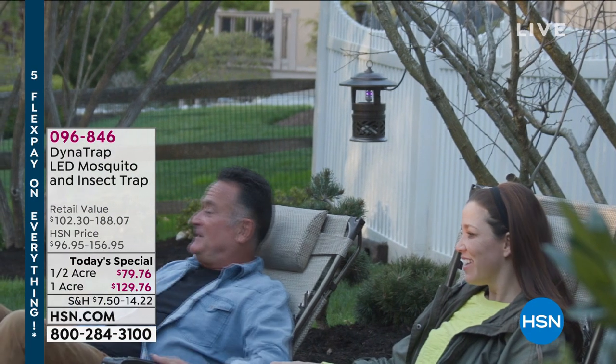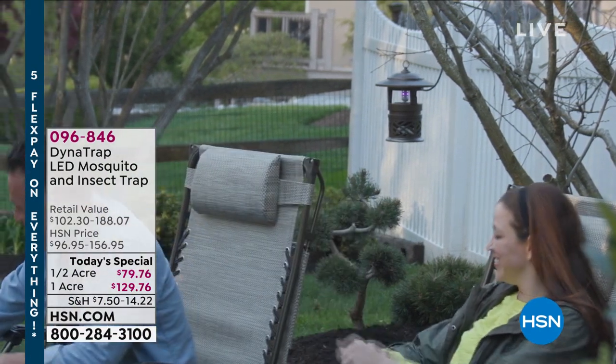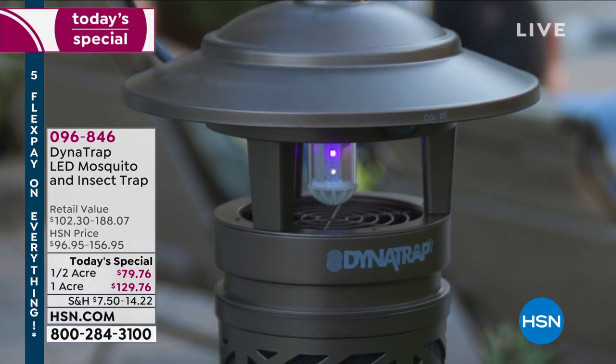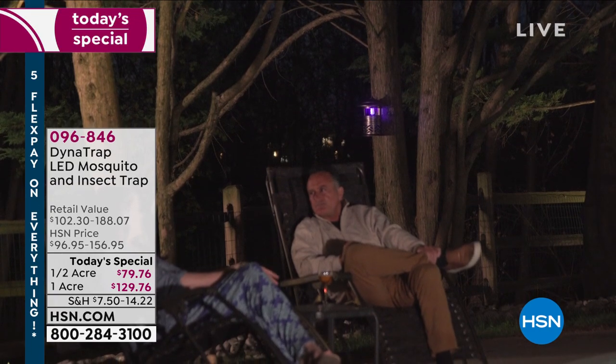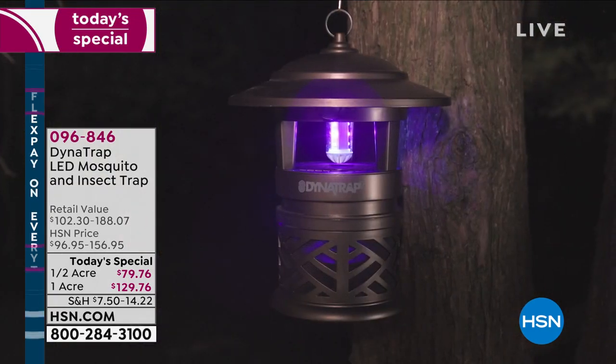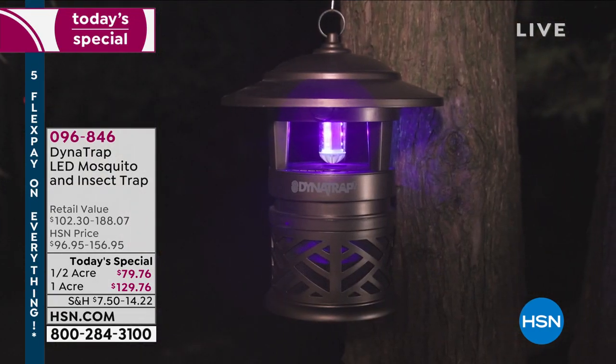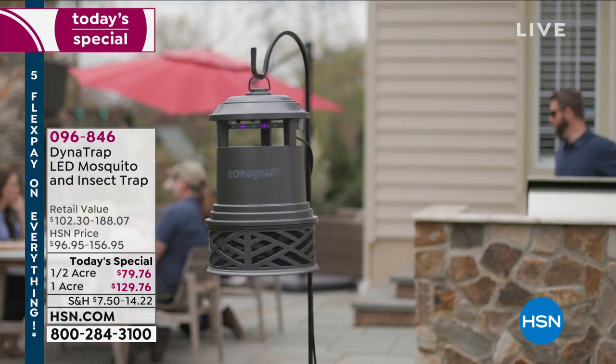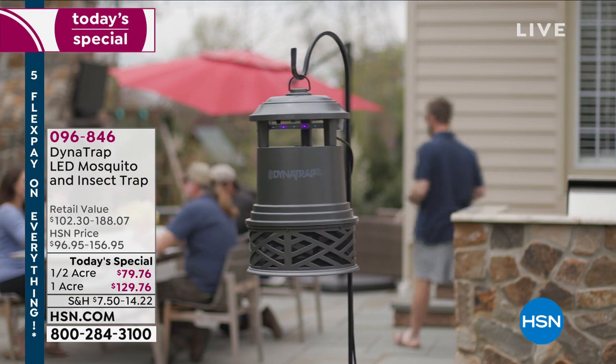This weekend's called Ready, Set, Summer Sale, and this couldn't be a better time than having the Dynatrap back on the air tonight. This very unique system is literally safe, it's silent, and it's simple. We have the most updated design with the longest bulb included with it. No odor, no pesticides, no chemicals. You just set it up, plug it in, and let it do its thing.